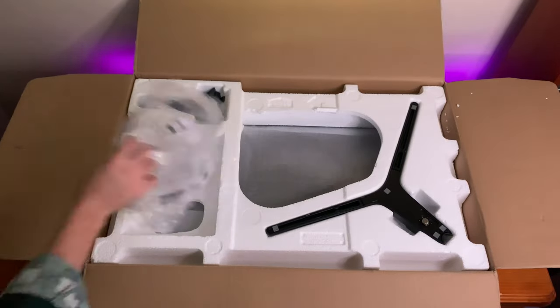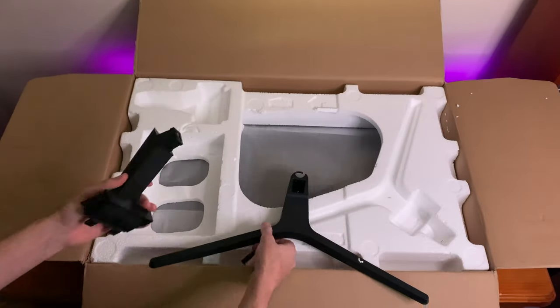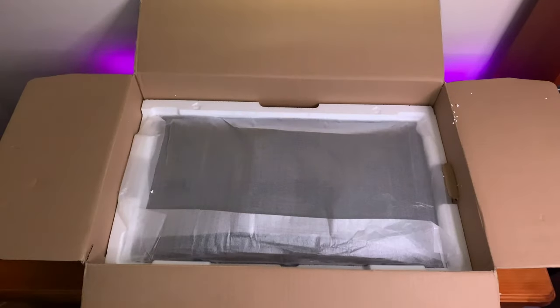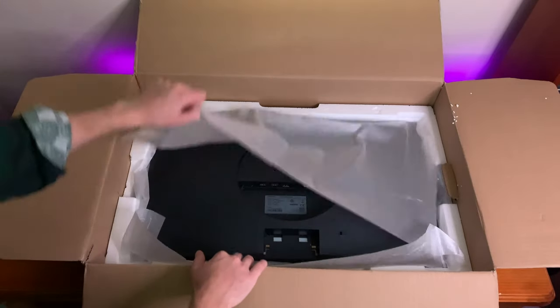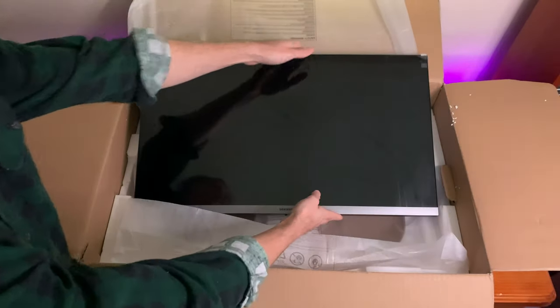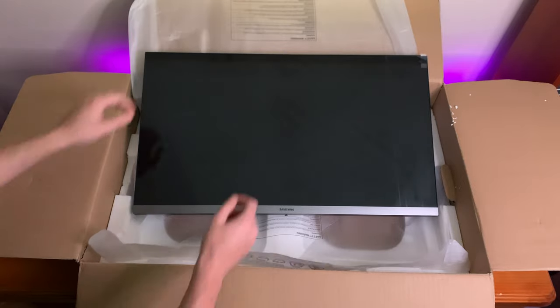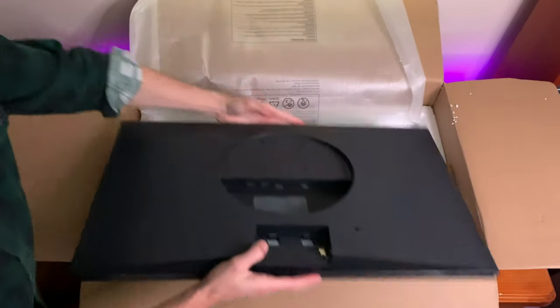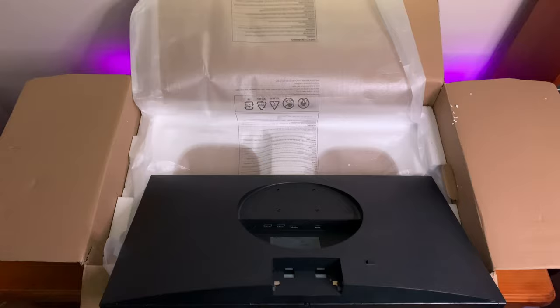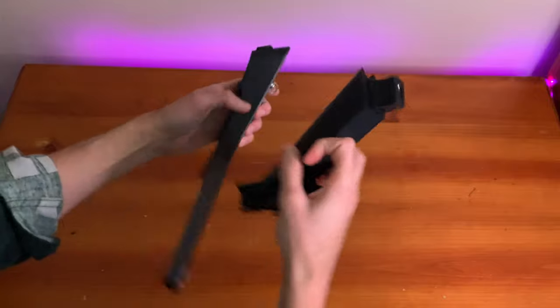In the box you will find the monitor stand, detached of course, as well as the power cable and HDMI cable. Beneath the packaging is the monitor itself. I want to give a huge shout out to Samsung here — this monitor actually arrived damaged. I'm not sure if it was during transportation or production, but Samsung came and picked it up, repaired it, and brought it back within a couple of weeks. Really exceptional service, so well done to Samsung.